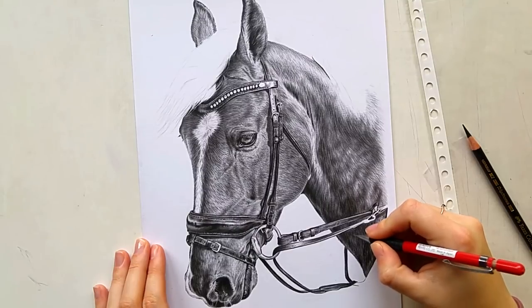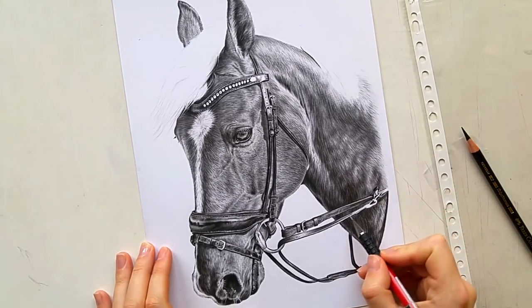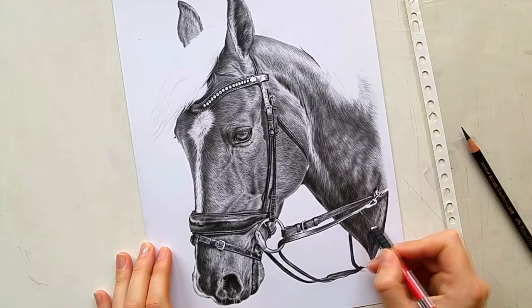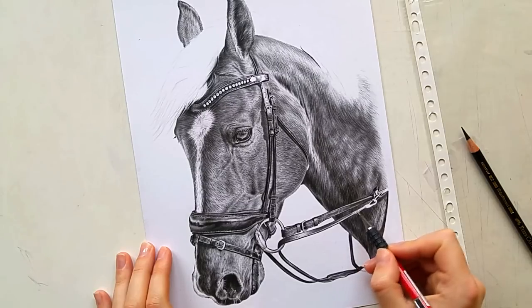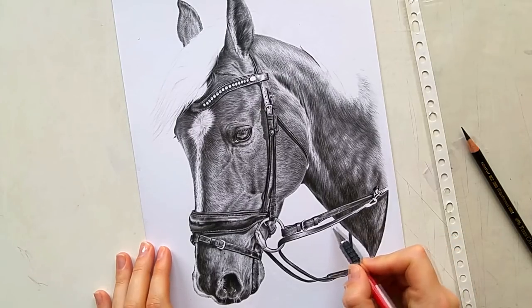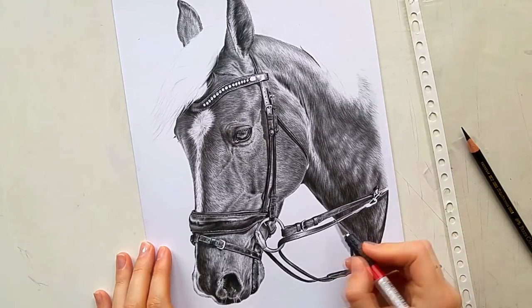I do want to mention that I have narrated tutorials available of this drawing on my Patreon — one about drawing the fur of this horse and one about drawing the leather of the bridle. That's available for the four-dollar reward tier, so if you're interested in specific tutorials about this drawing, you can go there.